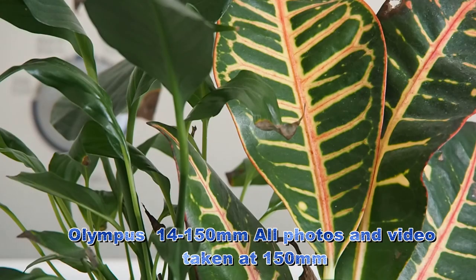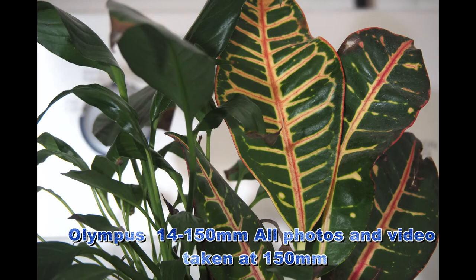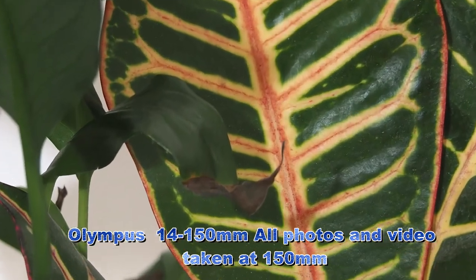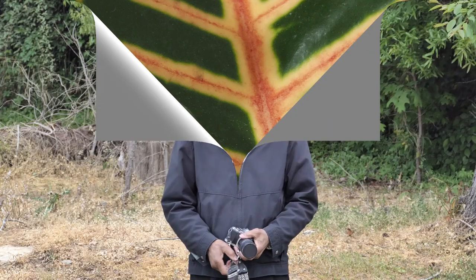We are going to end this fun shoot on this Mother's Day flower from 2015. How do you think the Olympus 14 to 150 did? Leave a comment below.